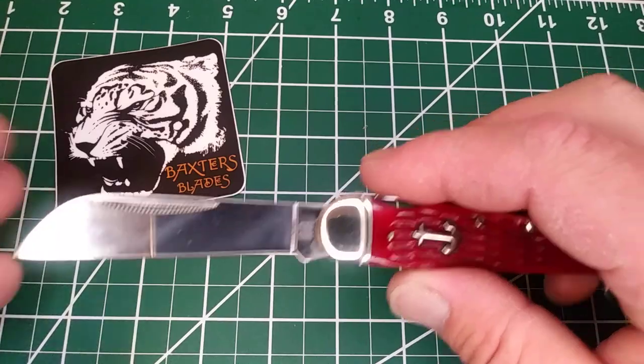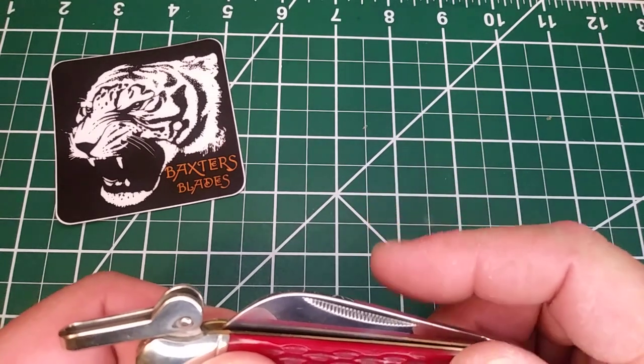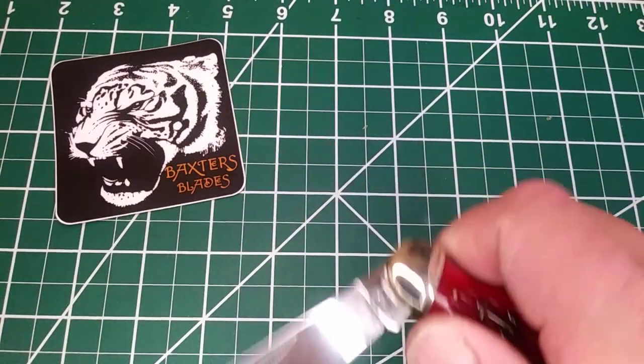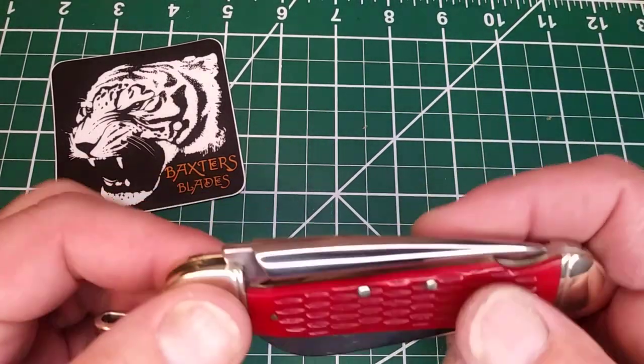Very cool knife. It doesn't have a super tight close — I did throw some oil on it. The snap's pretty good, but you can see it's all in one spring.